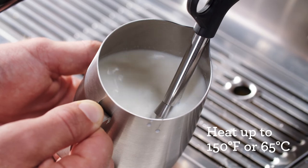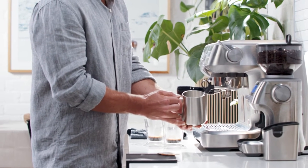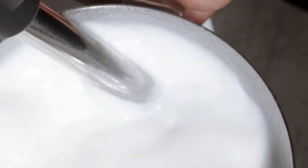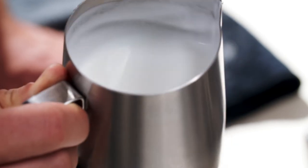When texturing the milk, aim for a temperature around 140 to 150 degrees Fahrenheit or 60 to 65 degrees Celsius. A good manual indicator is when the jug becomes too hot to touch. For non-dairy milk, do not go over 130 degrees Fahrenheit or 55 degrees Celsius, as the milk can start to separate or curdle.